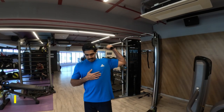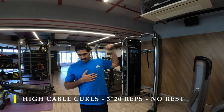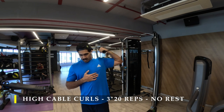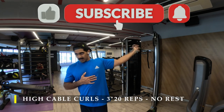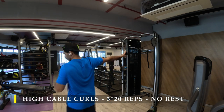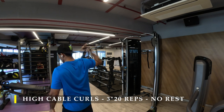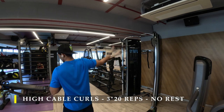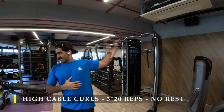Now we move on to the bicep part of the day, starting with high cable curls as usual — three sets, 20 repetitions each hand. We go without break in between; the break is while you're exercising one hand, the other arm is resting, so we switch from one arm to the other. It will be quite challenging — make sure you take a weight that's good enough for 20 repetitions but not so easy that you could crank out 30.